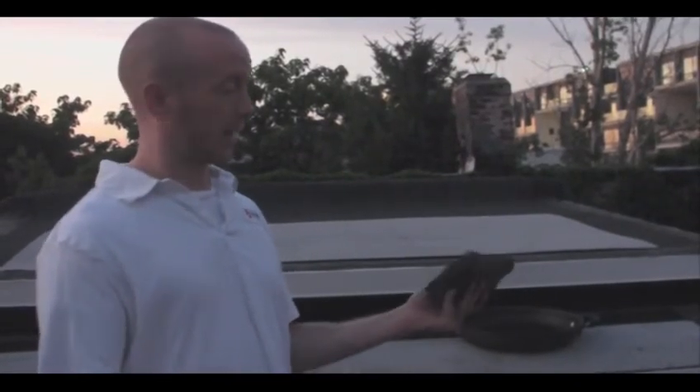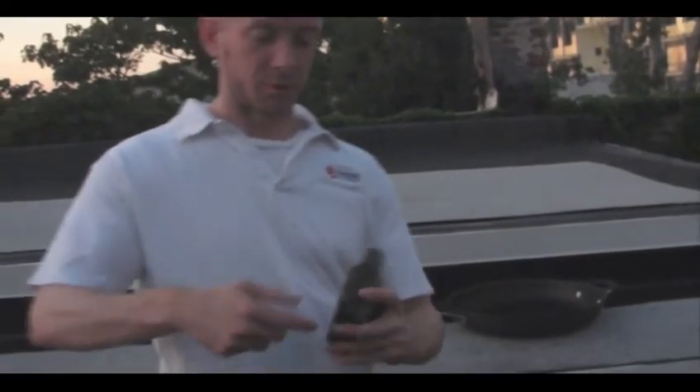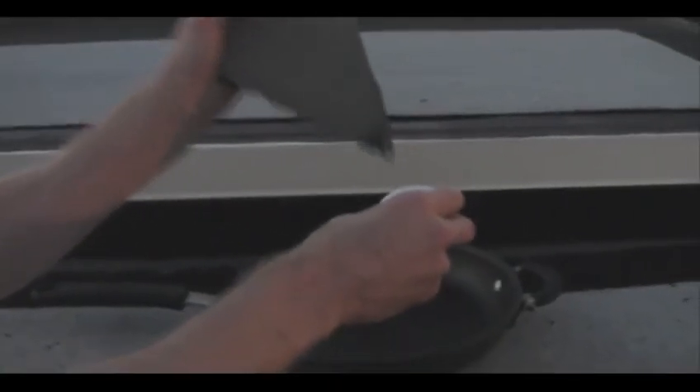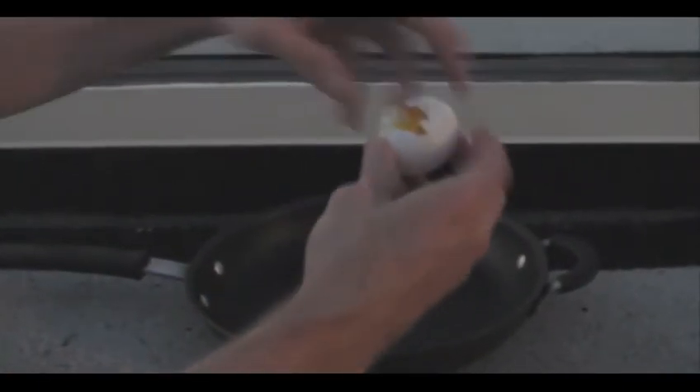Basically, I take the rock and this pointy end is perfect for cracking. I keep it in my kitchen just for cracking eggs. Get it like that until you get a hole about this size. Oh God. Holy shit.